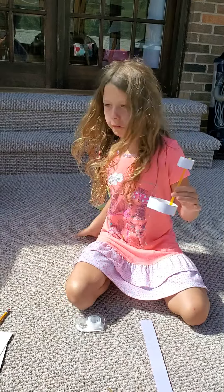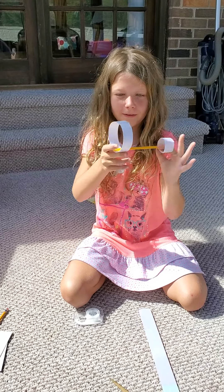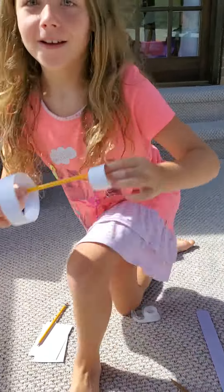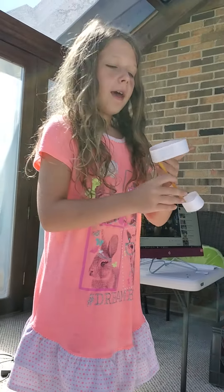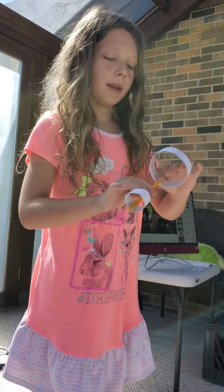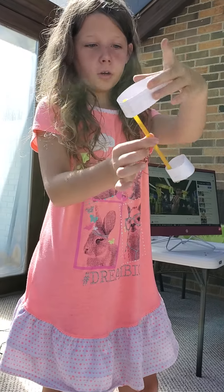You also need a straw like this. This is what it will look like after you do it. By using index cards, after I put them into three pieces and put them into a circle, you tape two pieces together and then make the big circle.